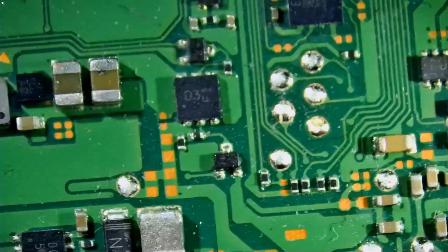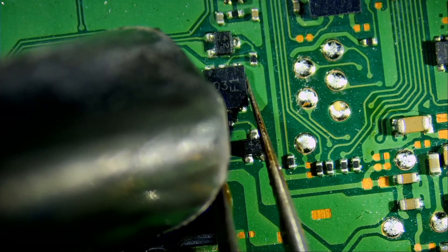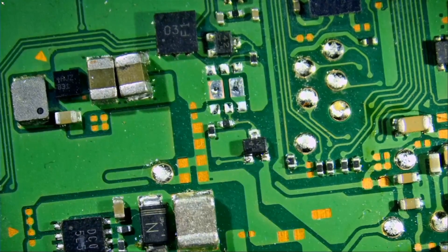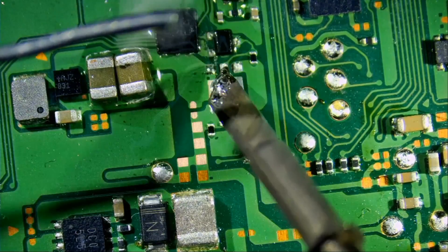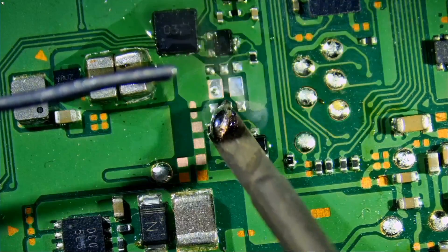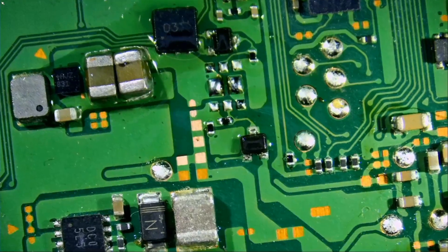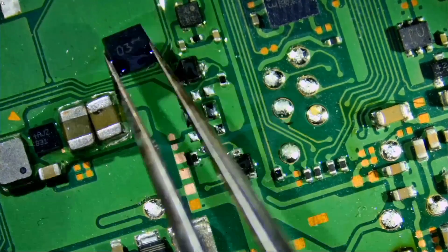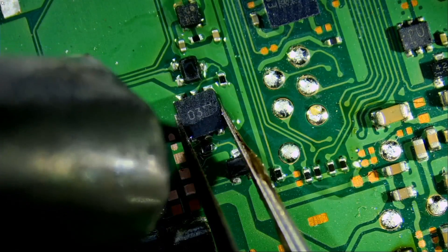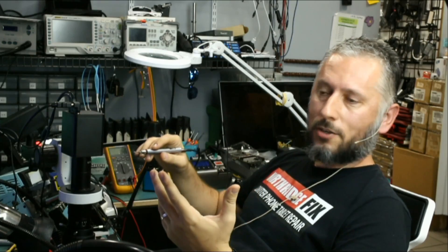Let's finalize the video by desoldering a chip, applying leaded solder, and soldering it back. We put it aside, apply flux — because flux is your friend — and now apply solder on those pins. Look at how precise that tip is. That's just one of the tips; you can also use the bent or conical. Now we'll solder that chip back. That's the power of this pen — nothing fancy, just a small tiny pen with no bulky station.